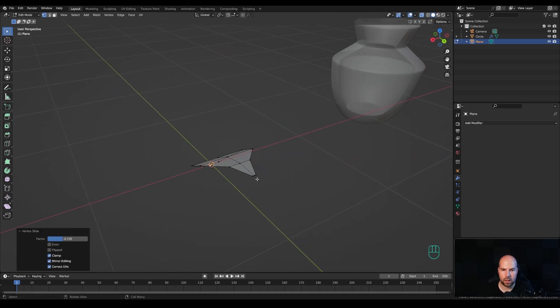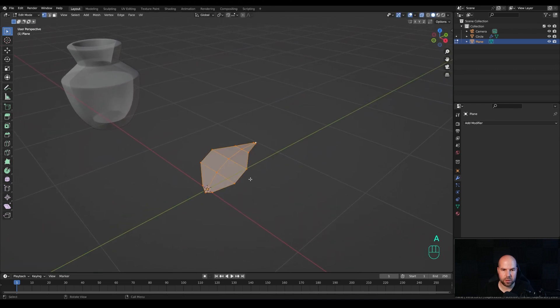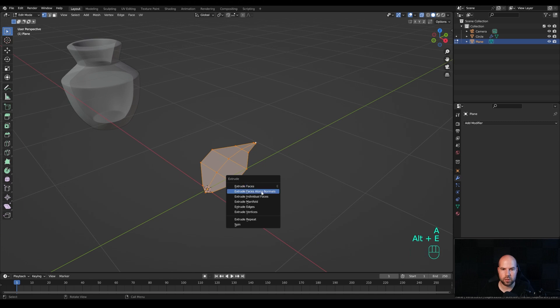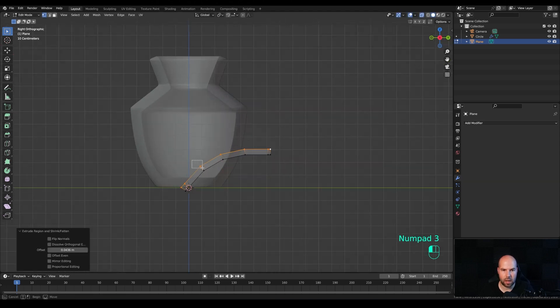Select the bottom vertex, press G twice to slide it a little bit, then press Alt and slide it outside. Do the same on the other side. Now press A to select all and Alt E to extrude along normals — give it some volume, not too much. Look from the side by pressing 3 and select these vertices to make it more bulky towards the middle and narrower towards the end.